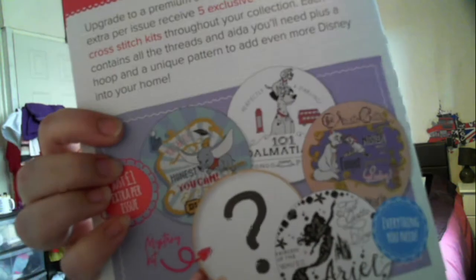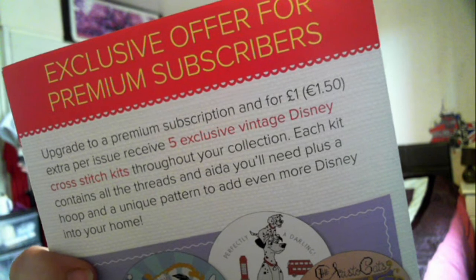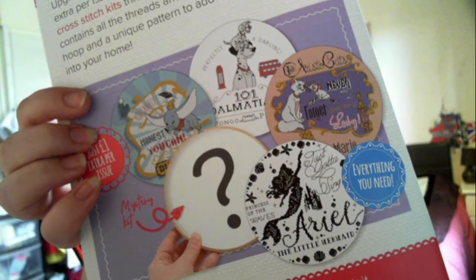You can also upgrade to a premium subscription and get some extra items. For one pound extra per issue, you receive five exclusive vintage Disney cross stitch kits throughout your collection. Each kit contains all the threads and aida you'll need, plus a hoop and unique patterns to add even more Disney to your home.